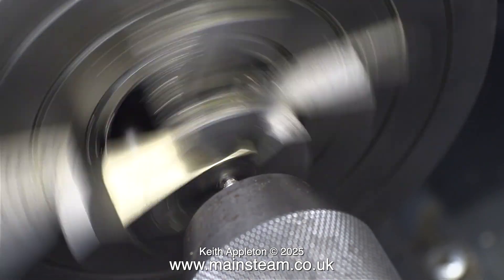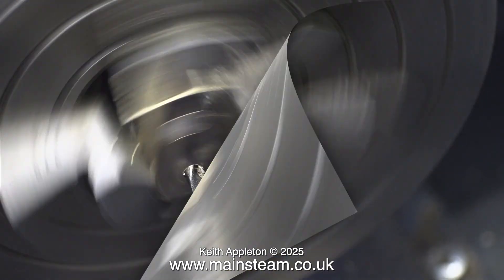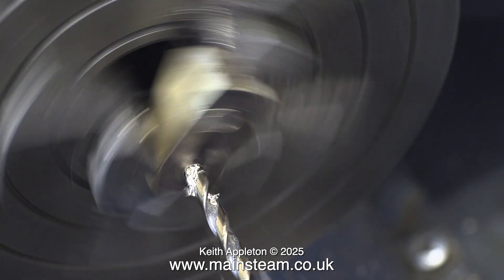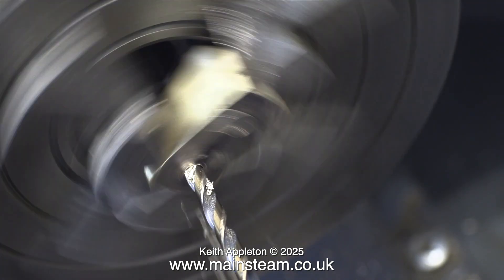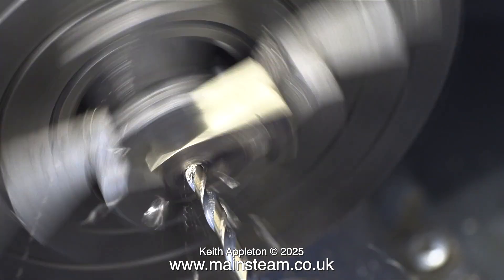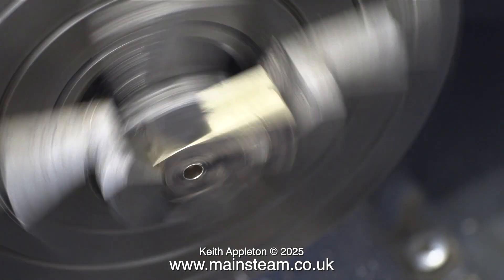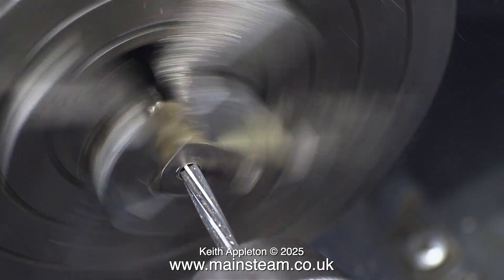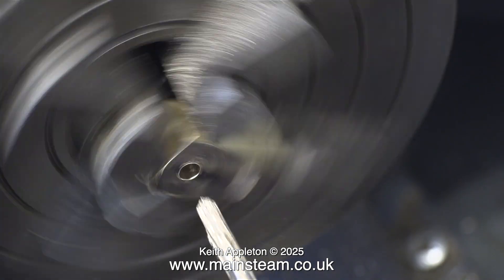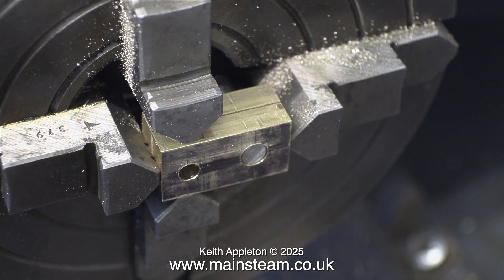Now I've turned the block around in the four-jaw chuck and I'm drilling the smaller hole — same as before: centre drill first, followed by a twist drill which is one imperial size less than 3/16ths. Fractions generally seem to confuse a lot of people these days, so if you want to see what one imperial size less than 3/16ths is, just type 'imperial drill set' into Google and have a look at a picture of an imperial drill set.